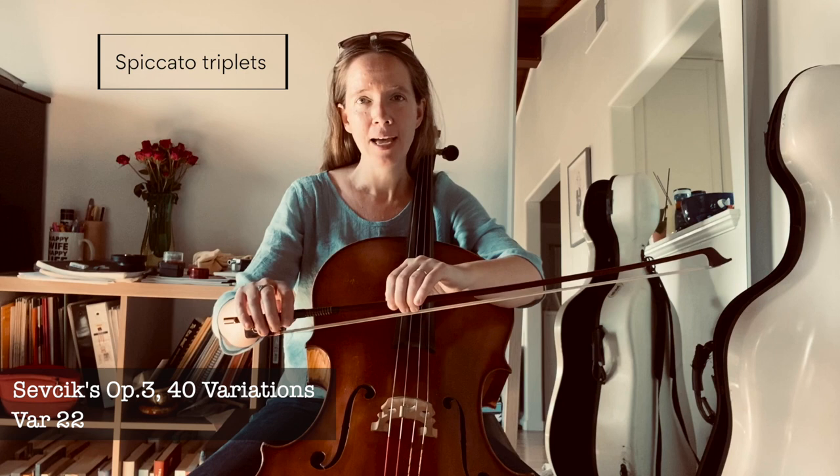Variation 22 is all spiccato, to be played around the balance point of the bow. We have a triplet rhythm in eighth notes, so we can practice this to start off with a little bit of an accent on the first of each three — something like this.